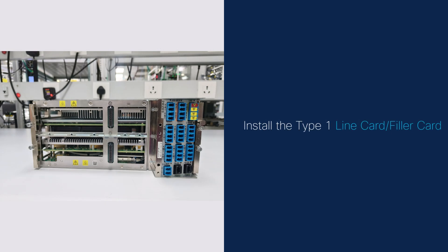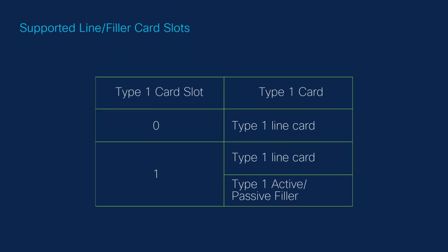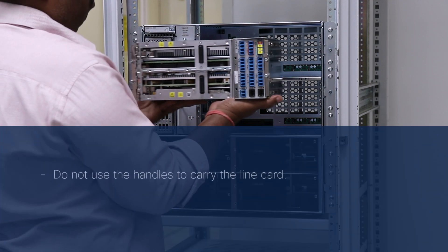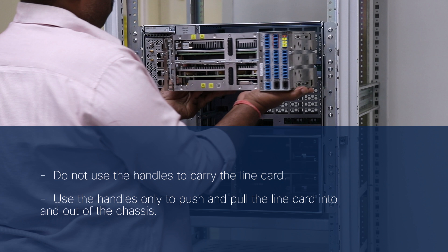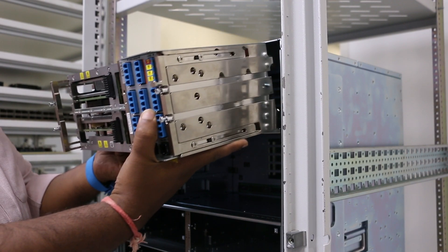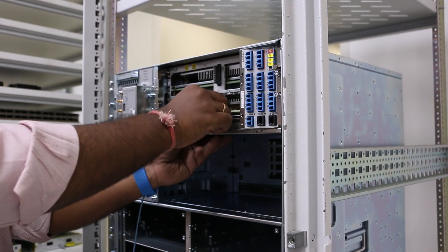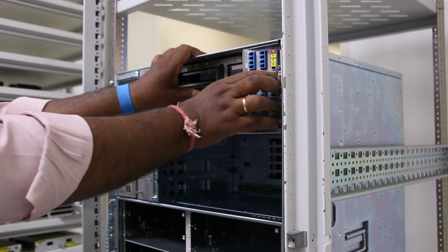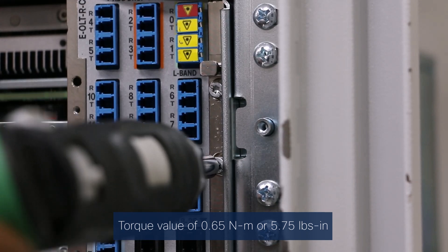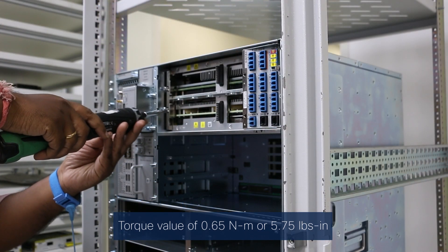Install the Type 1 line card or filler card. The Type 1 line card refers to the NCS 1010 line cards. Before inserting, follow the supported card slots for Type 1 line card and filler. Orient the line card. To prevent any accidental drop, support the bottom of the line card with your hand. Do not use the handles to carry the line card; use the handles only to push and pull the line card into and out of the chassis. Align the grooves on both sides of the line card with the slide guides inside the chassis. Using a screwdriver, tighten the captive screws on the left and right side of the line card to a torque value of 0.65 Nm or 5.75 lb-inch.